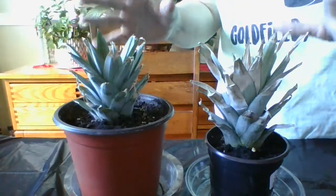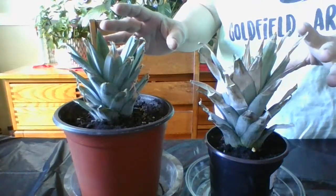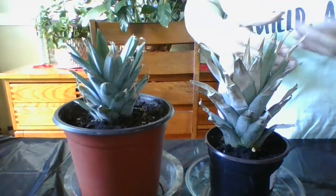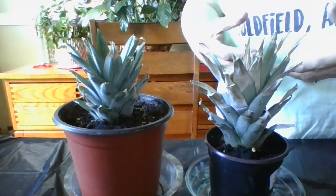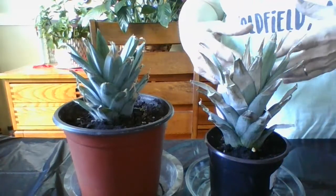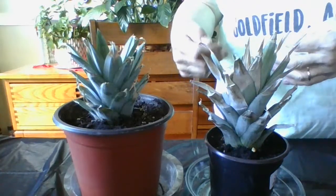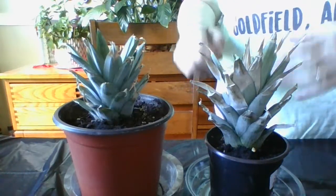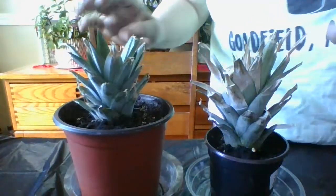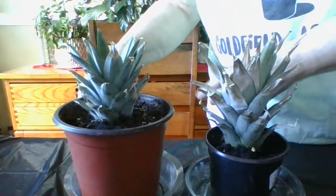You will need obviously the pineapple, you'll need a mason jar — I use a mason jar — and eventually I'll show you I'll fill it with water. So you'll need the pineapple, a mason jar, and you might need a knife if you're having a hard time pulling the leaves off. This one was growing longer and you can see the leaves are a little bit better on it.